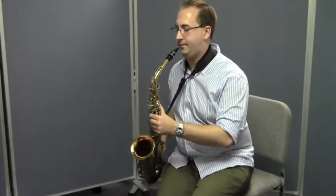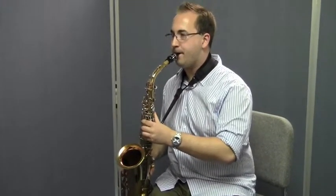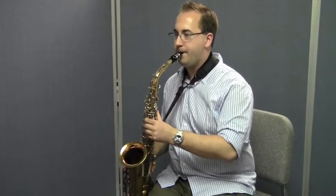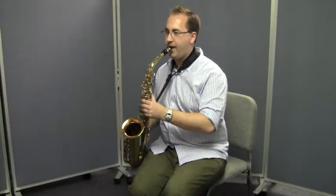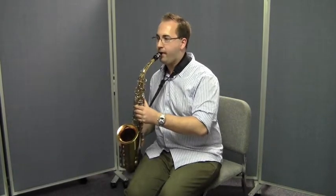He's going to start on a G. He'll take a good breath and he'll hold that G for four counts. Then he'll rest for four, take another breath and play again for four. He's going to listen for a good sound and he'll make adjustments if he needs to so that he's always playing with the most beautiful sound possible. Okay, ready Matt? Let's breathe in for four and play.